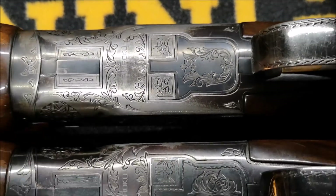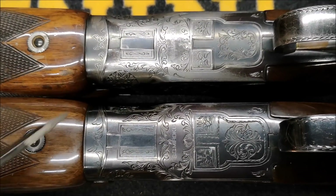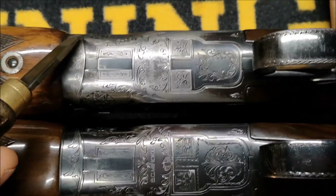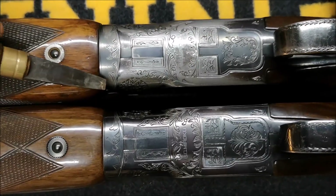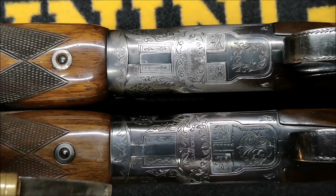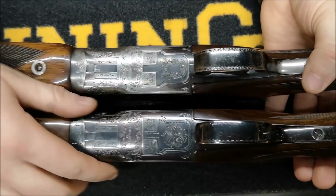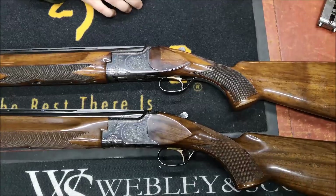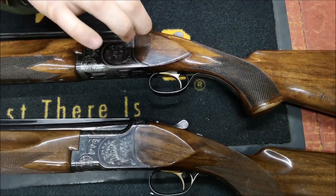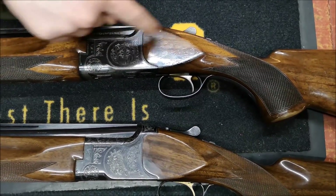The reason I'm pointing this out is, as I keep saying, when we move on to some stuff that will knock your eyes out, you have to look at the differences between the two before we can go to the high-end stuff. On the forend iron they've got the same theme, but on this gun it's broader — it follows the same style, just bigger to cover more scroll.